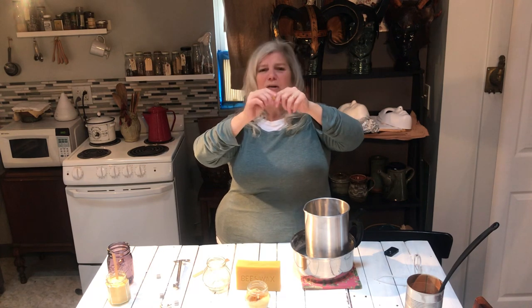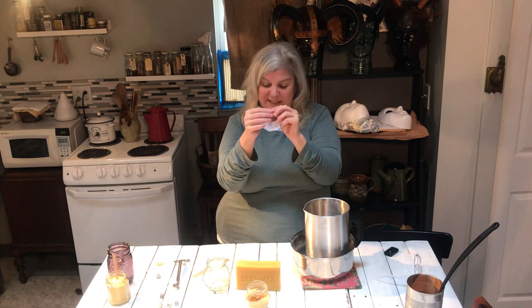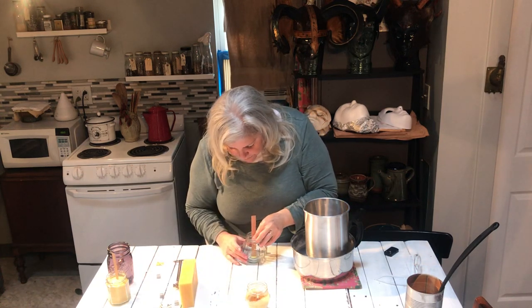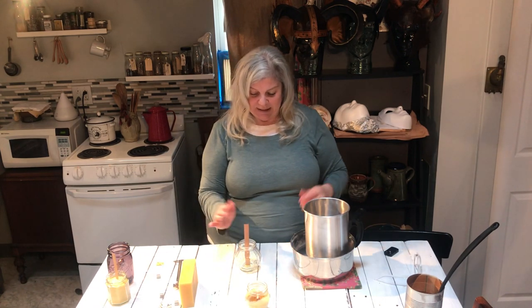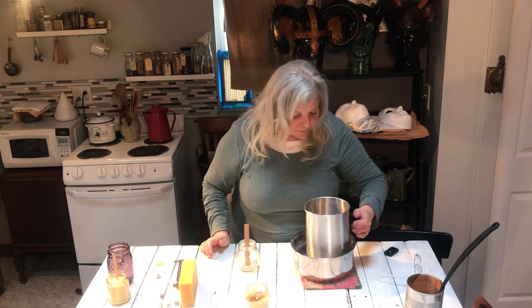I have this goopy sticky stuff — you know, what you use to put posters on your wall. I don't know what it's called, but you pull a piece off, manipulate it a little bit, get it warm with your fingers, and it's sticky. So you're just going to stick your wick into that sticky stuff and center it in your jar. The cool thing about these wooden wicks is they just stand right there by themselves — a cloth wick you'd have to hold and center, but this just stands on its own.